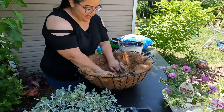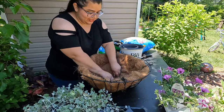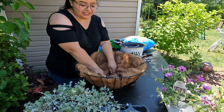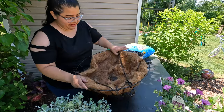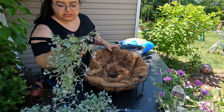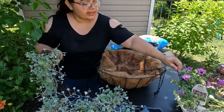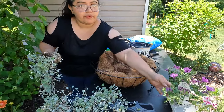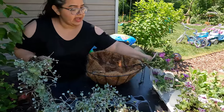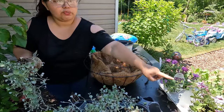Hello everybody, welcome back to Flower Season! In today's video we're gonna make a jellyfish planter. The plants we're gonna be using are dichondra silver falls, the Supertunia Bordeaux from Proven Winners, and the Lovey Dovey Supertunia from Proven Winners — super pretty.